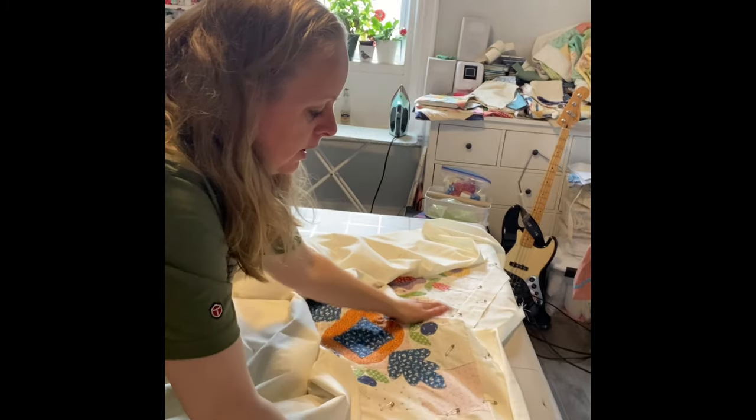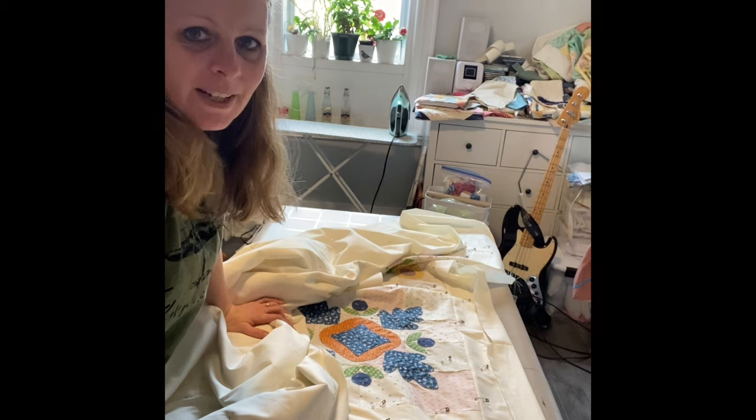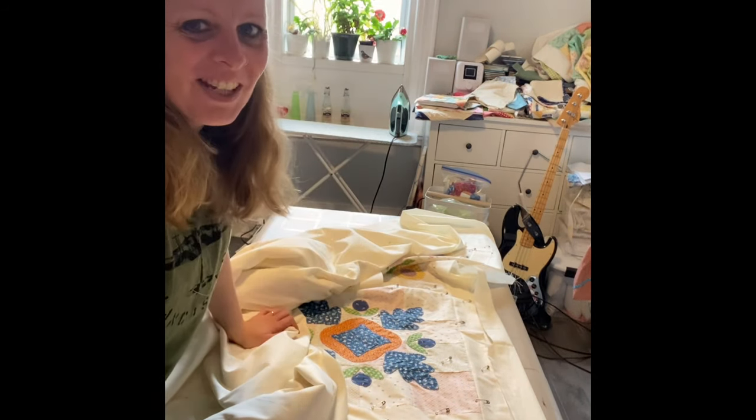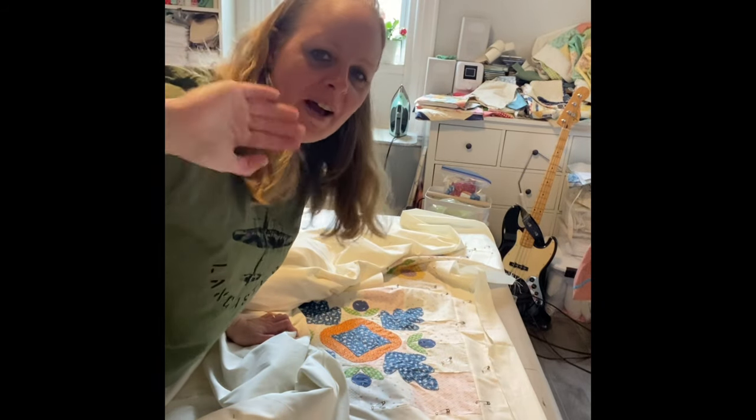And that's it — a quilt without batting and that's how I put it together. I hope that helps a lot of you. Happy quilting, see ya!